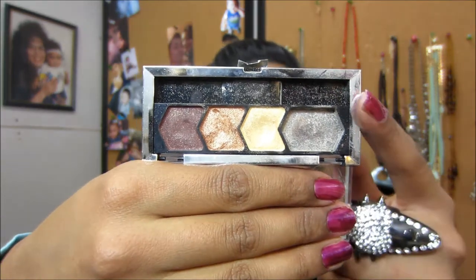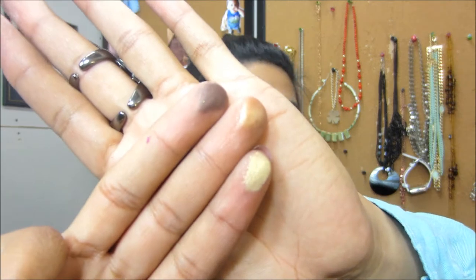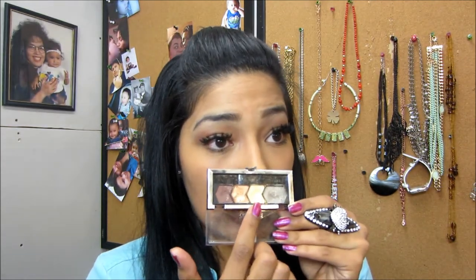Last but not least is the Maybelline Eye Studio palette. I lost the white shimmery shadow but I still use these colors a lot. The brown is very pretty and very pigmented, the gold is gorgeous, and there's also a bronzy gold. I love putting the gold in my inner corner to make things pop, and I go crazy with the dark brown when I do a smoky eye, buffing it at the end of my eye.